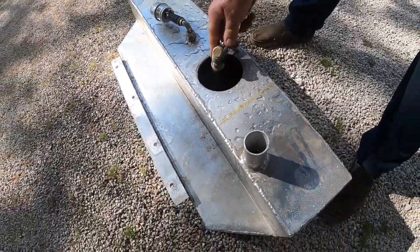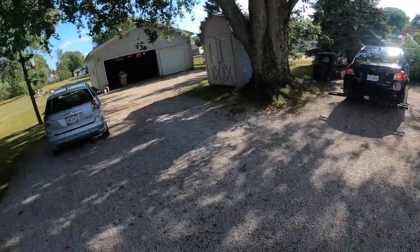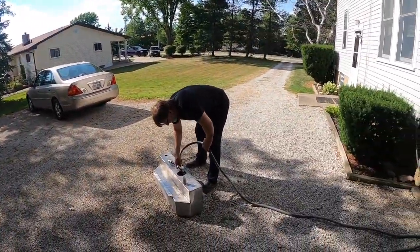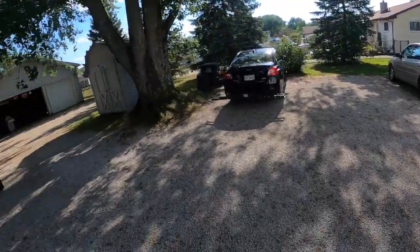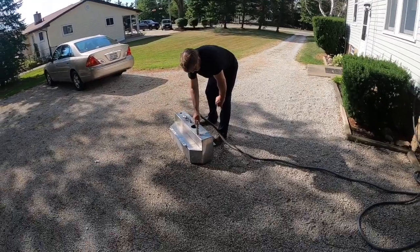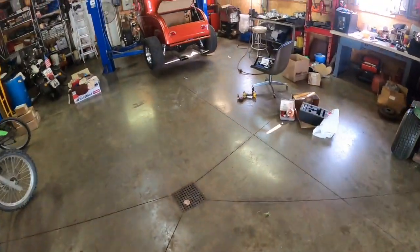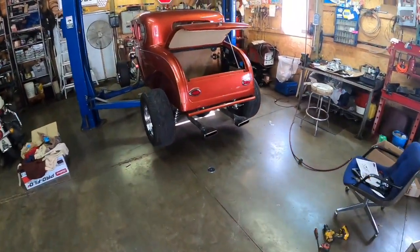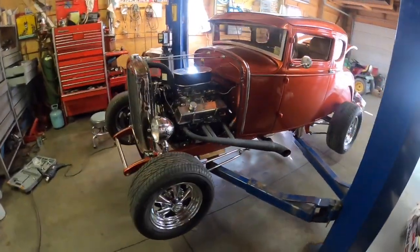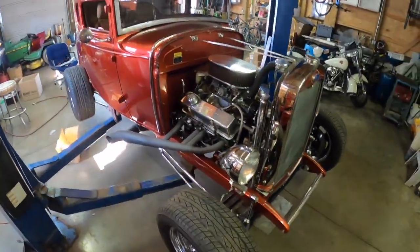We'll cut it and next time we show up we'll be dropping the pump in, fitting the pump up. Just a little bit of background about this car — the owner brought it over here to get EFI in it. My dad's gonna put some fuel injection into it.